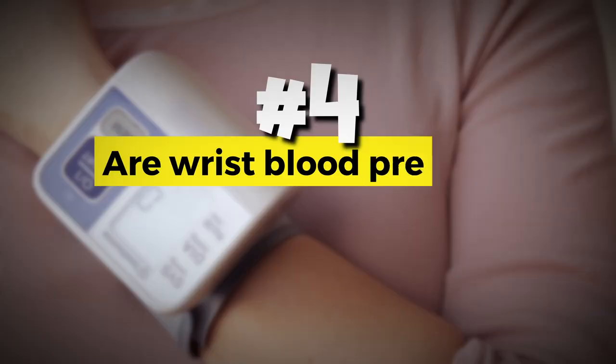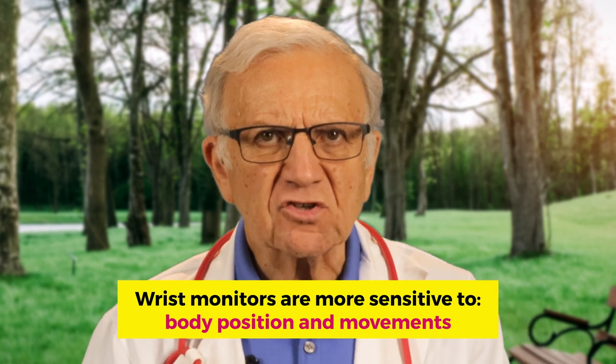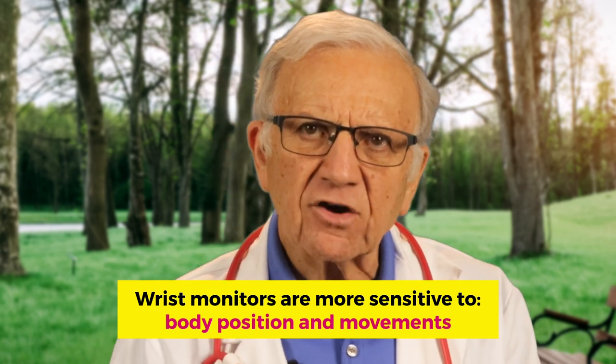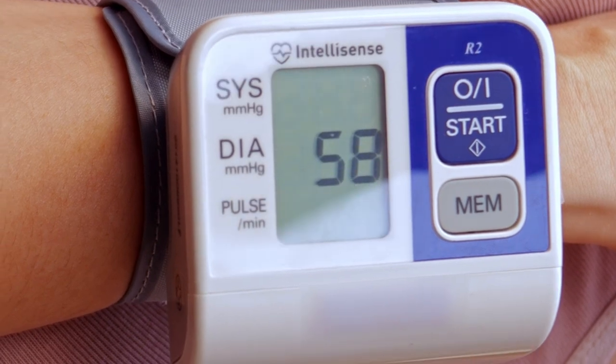Now let's address the elephant in the room: are wrist blood pressure monitors accurate? While they offer convenience, there are some drawbacks. Wrist monitors may be more sensitive to body position and movements, potentially leading to less accurate readings. Other factors such as obesity, age, and certain health conditions can also affect precision. It's crucial to be aware of these limitations to make informed decisions about your health.